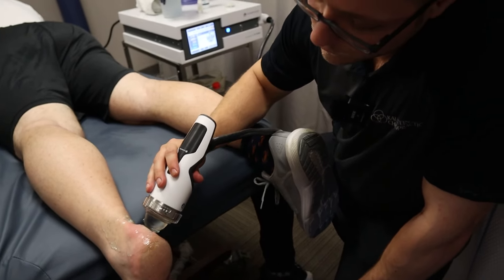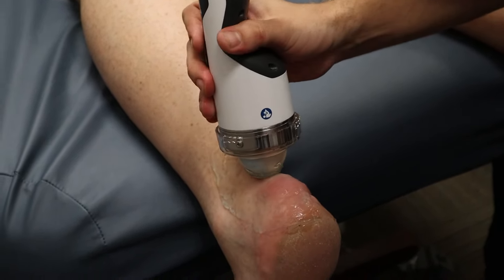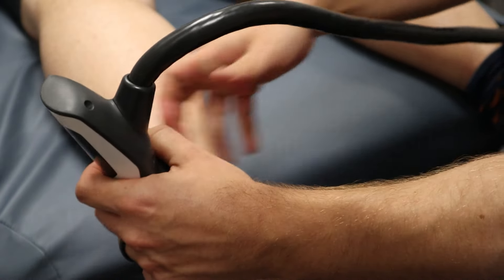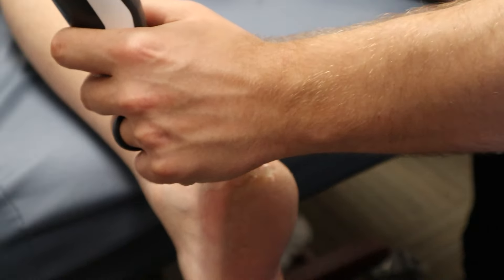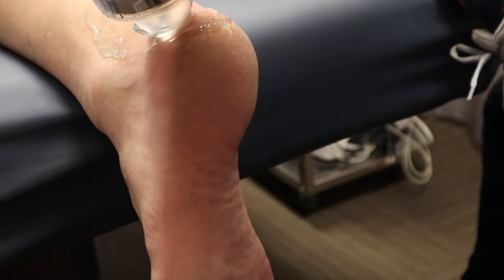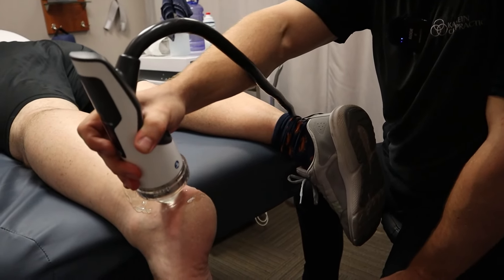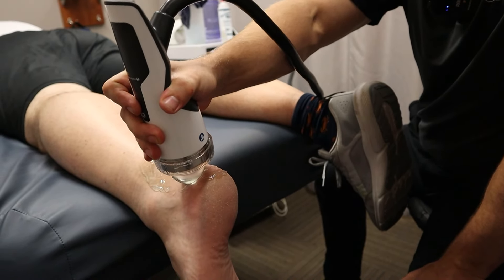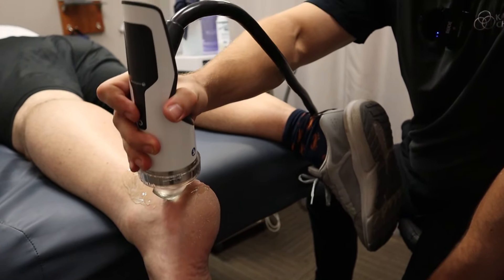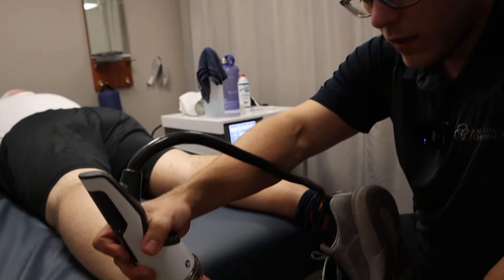Now, has any area we've hit so far been a little more tender than the others, or is it all feeling pretty good? Okay, point one of those spots out to me — perfect. So what we're finding is that the edges, up in here and up in here, are really the sensitive spots. For the rest of the treatment I'm going to focus right here, and on the other side we might manipulate the angle, slightly turning the handle piece, but for the most part we're going to stick right here.